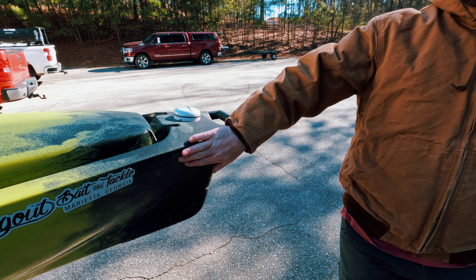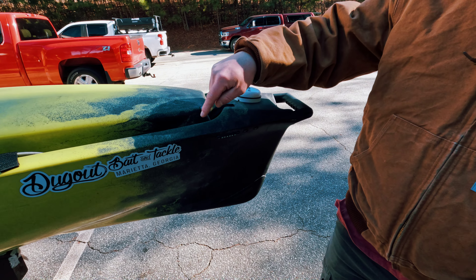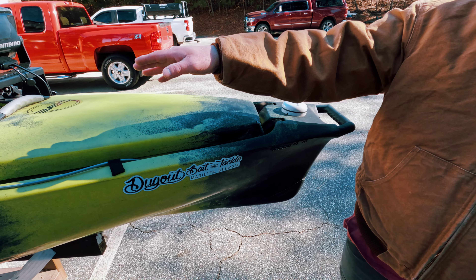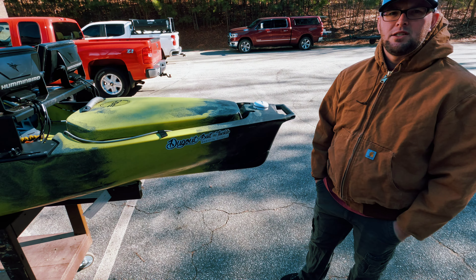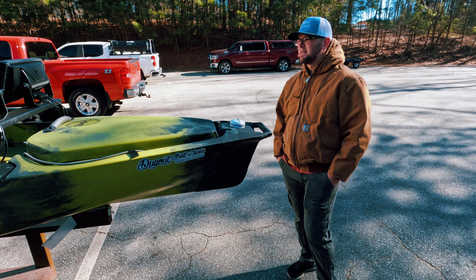We also have my running lights here — red and green. Got them mounted, got them into the hole, wired into the hole, and run through the kayak to under the seat where I can just mount a battery and plug them in. So it's real simple.